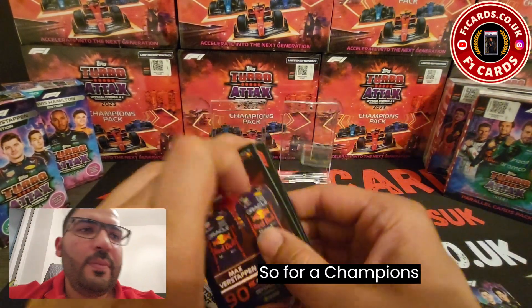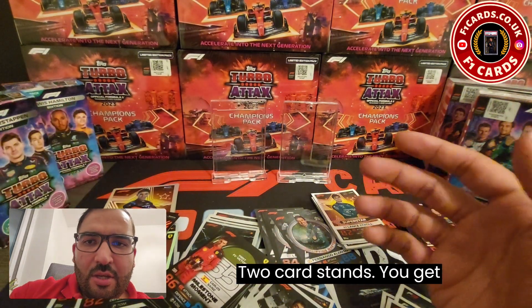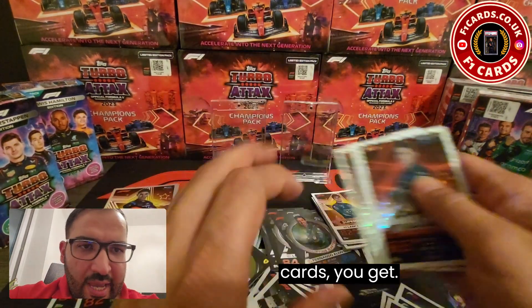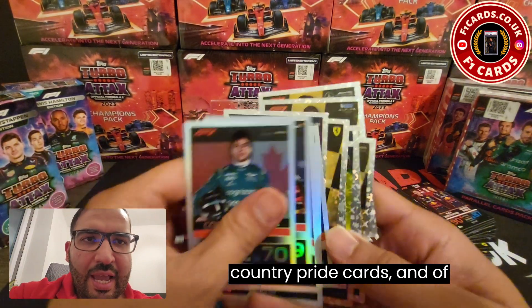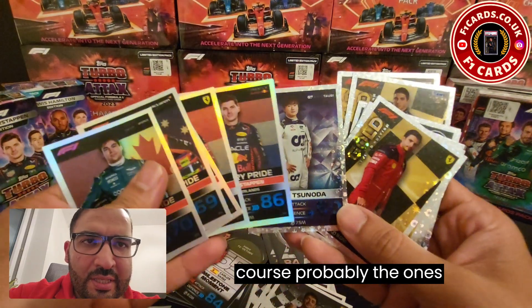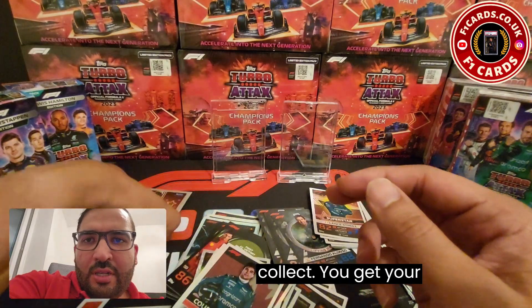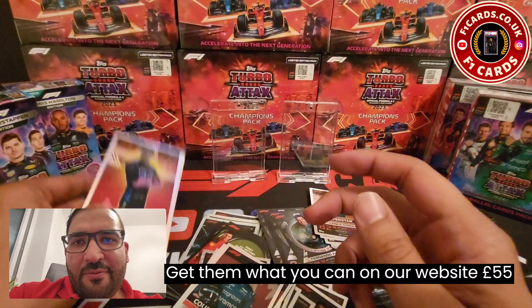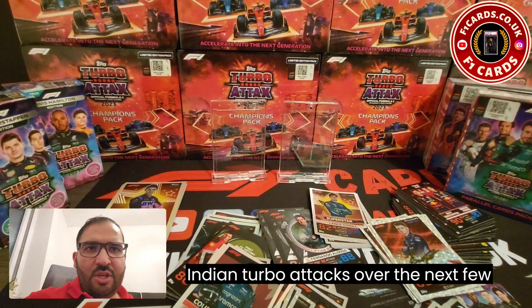So for the Champions Bundle, you get the metal tin, two card stands, 10 Signature Style cards, Limited Edition cards, Country Pride cards, and of course the 10 giant cards — probably the ones that are a little bit harder to go and collect. Get them while you can on our website for £55 each. We'll break open and release a series of videos for all of the other Indian Turbo Attacks over the next few days. Thank you very much.